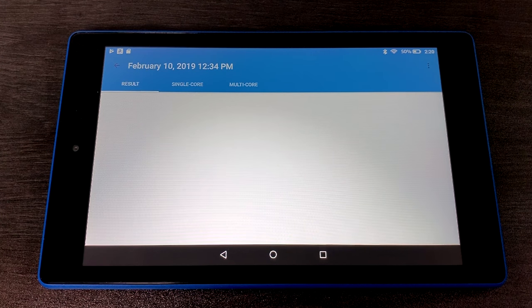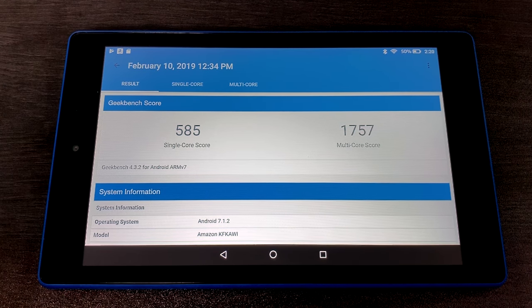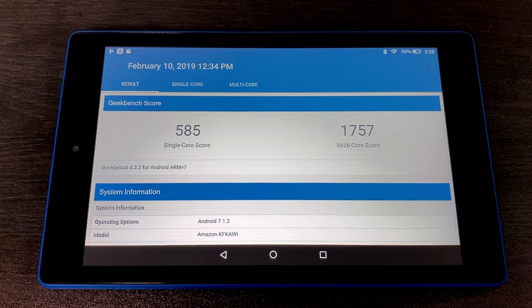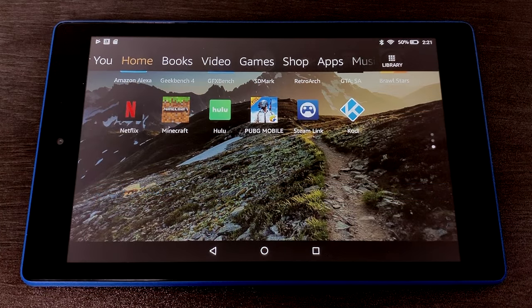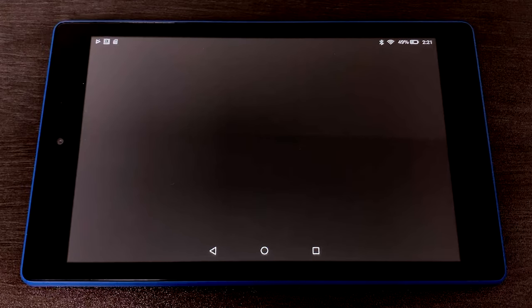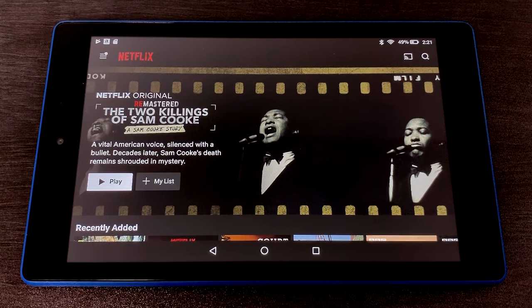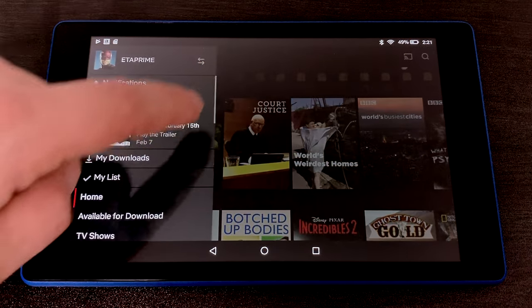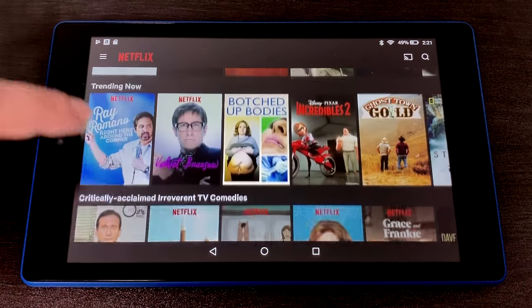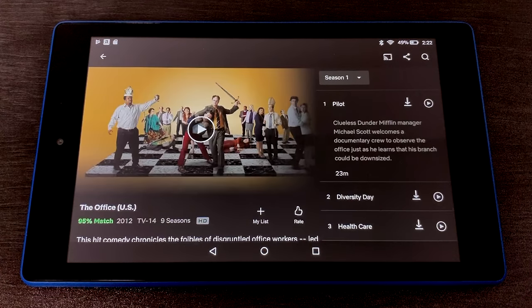I did run a couple benchmarks. First up, Geekbench 4 — for the single core we scored a 585, and multi-core 1757. This is on the very low end of the spectrum, but then again, this is a cheap Amazon tablet. While it is possible to run 3D games, it's not really meant for high-end 3D games. PUBG actually ran a lot better than I thought it would, and I'll show that in a second. But basically, this tablet is a media consumption tablet — Netflix, Hulu, ebooks, browsing the web, checking email. That's what these were designed to do, and they do that pretty well, especially with these stereo speakers.